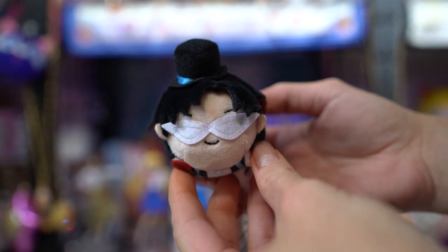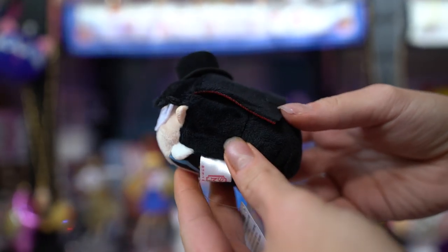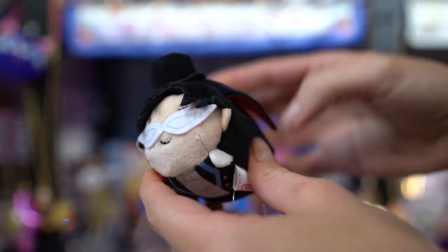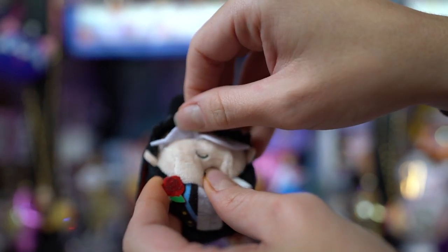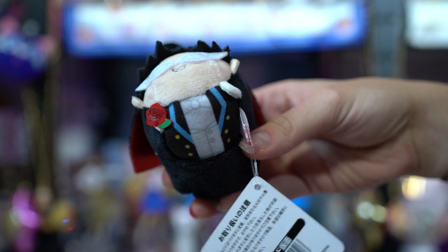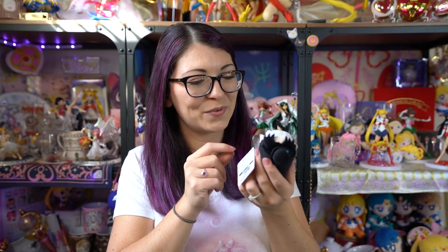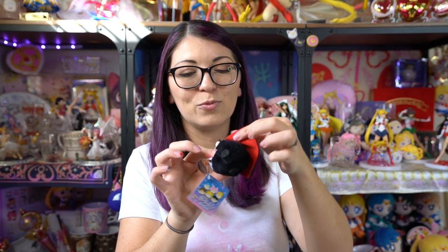This little guy came back in stock, which I was very excited to see. I follow Sailor Moon store on Twitter and they always tweet about which things come back in stock — I had missed out on this the first time. This is the Tuxedo Mask Otedama, or Tsum Tsum, and he looks very cute — just a little plump ball. He does have his mask on, which is cute, but he has no eyeballs underneath — they just didn't embroider the eyes. He does have a little rose, and the black cape with the red underlining on his back and a cute little top hat.